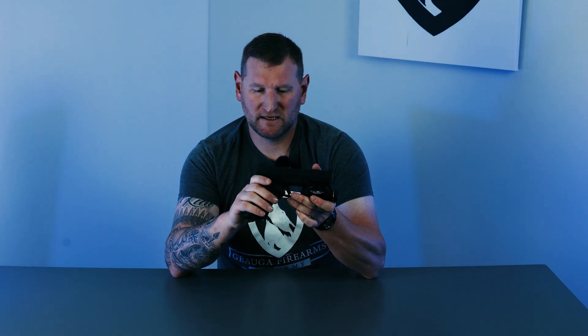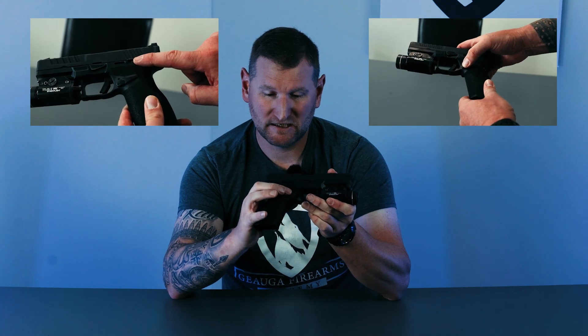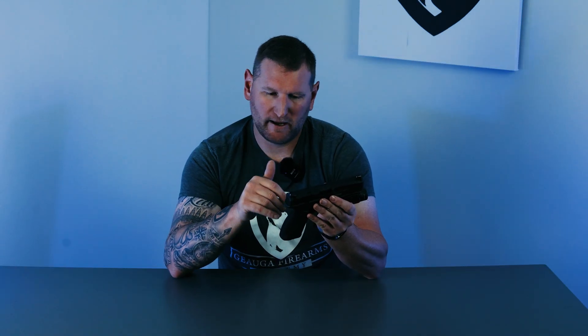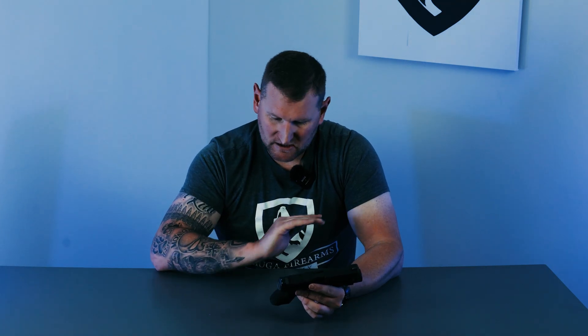Moving on to the magazine release — this is a totally ambidextrous gun. Both the magazine release and the slide lock levers are on both sides of the gun — you don't swap them, they're just there. I used to want to like the FN 509, but with my large hands I couldn't get the magazine to release. With the Echelon I've had zero issues — I've been able to drop the magazines every single time, and it works great for lefties right out of the box.